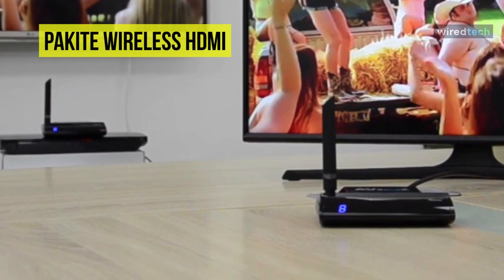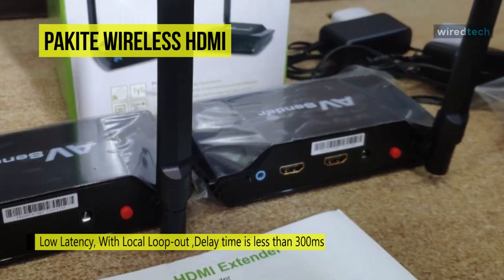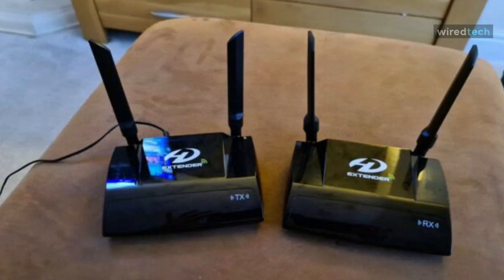This wireless HD sender and receiver unit can work with most HDMI-ready devices, including DVD, DVR, IPTV, CCTV Blu-ray players, set-top boxes, cable and satellite boxes, and PC systems. It cannot support one sender to multiple receivers, but you can use more than one set in the same space.